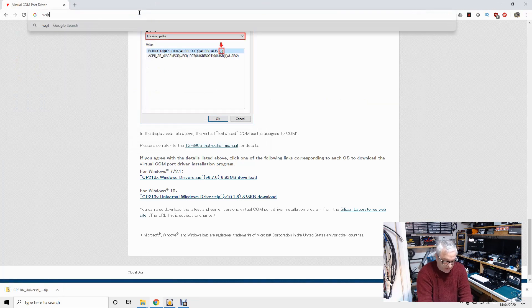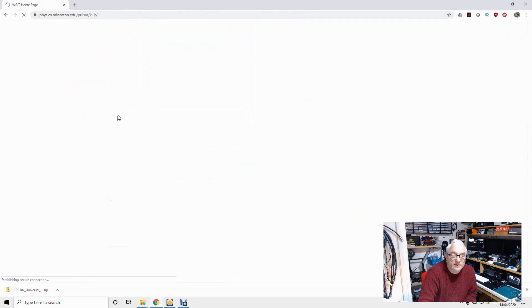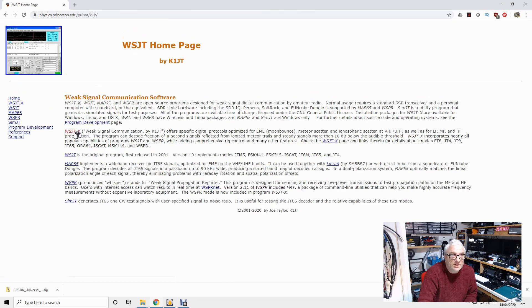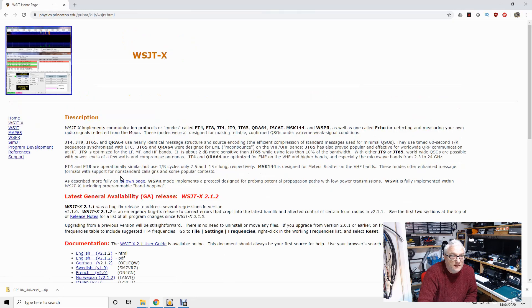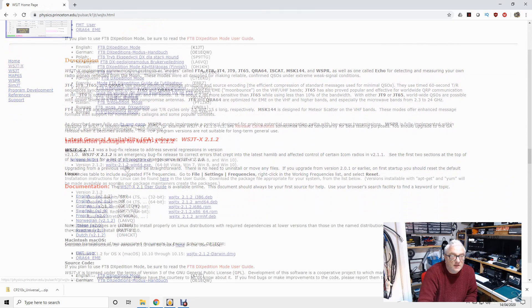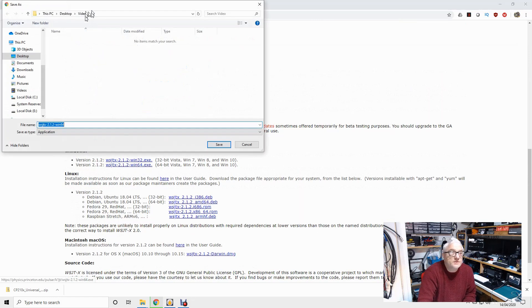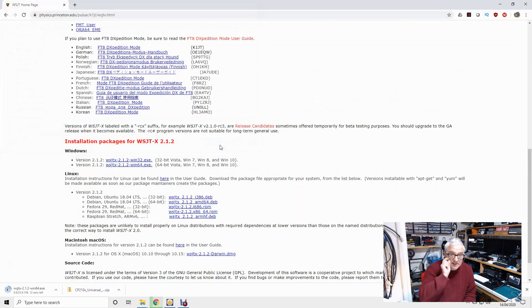WSJTX is here. The latest general availability release is here — Windows version 2.1.2 win64. That's what I want. I'm going to download that and stick it in the same directory. While that's downloading, let's open up the zip file.